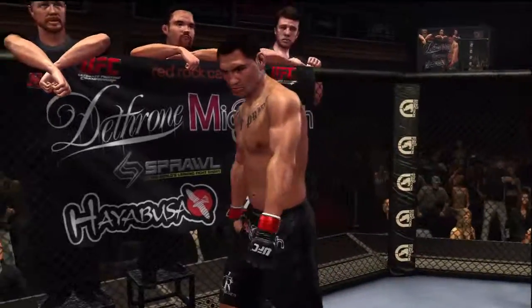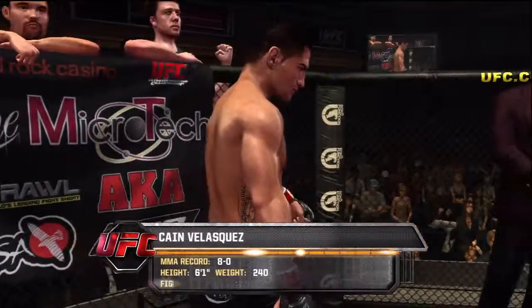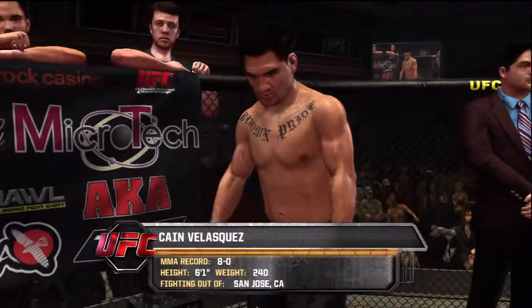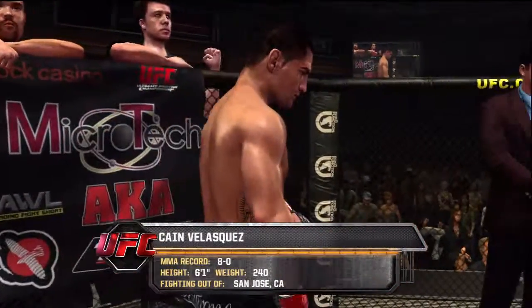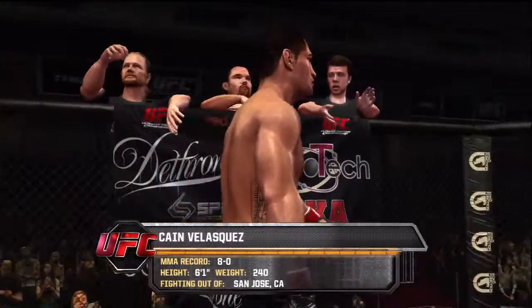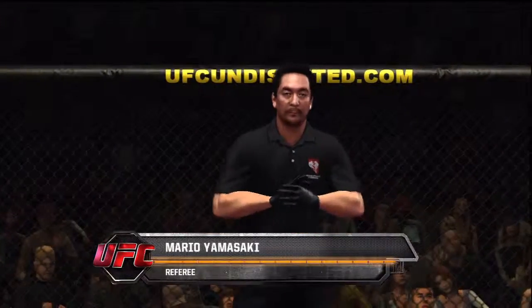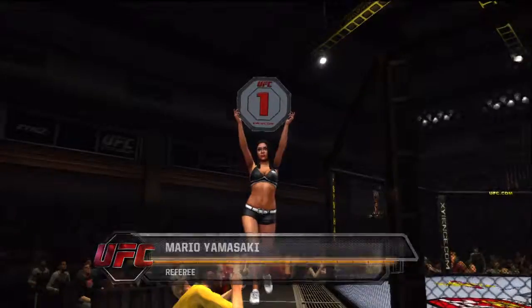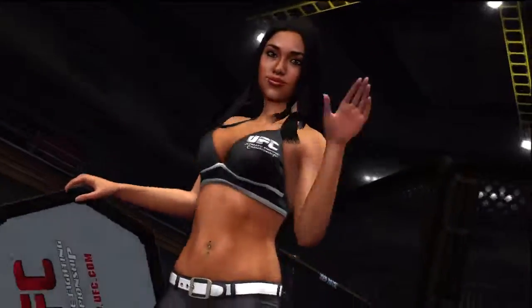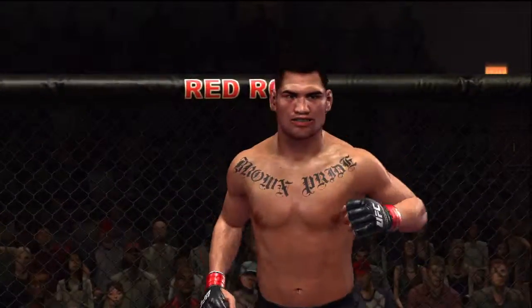And now, fighting out of the red corner, this man is a wrestler and a kickboxer. He stands six feet one inch tall, weighing in at 240 pounds. Fighting out of San Jose, California — Kane Velasquez. And when the action begins, our referee in charge of this contest is Mario Yamasaki. Pete Herring. Kane Velasquez. Let's go!